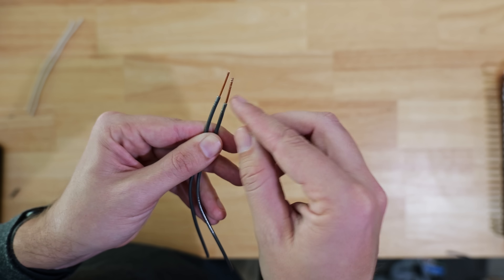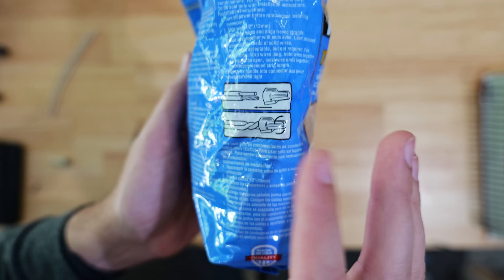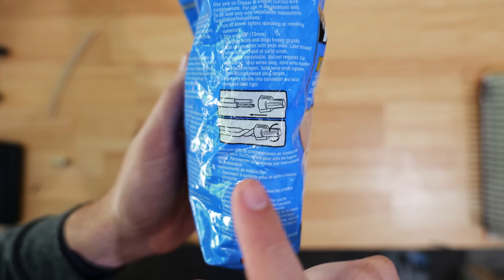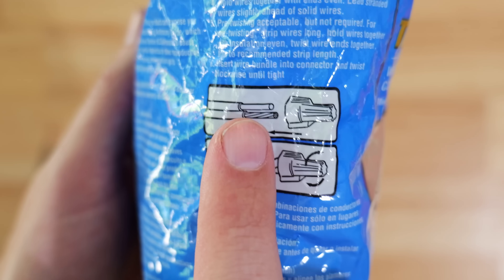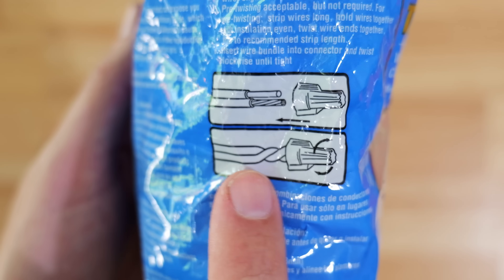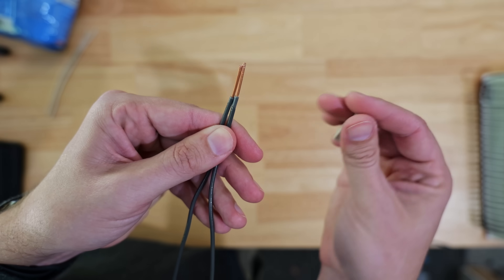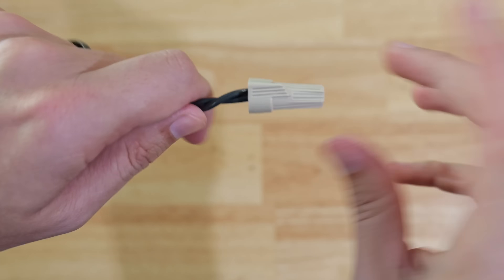If you're not a believer in pre-twisting, let me show you at least what the manufacturer says it should look like. When you just use the wire nut to twist it on, you see how the two wires are up next to each other — that's a solid core and a stranded, but it's the same for solid core. You want to have this nice twisting going on down below the wire nut.